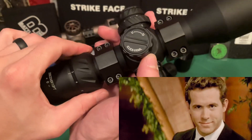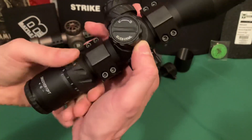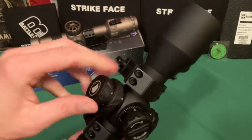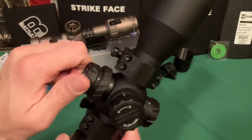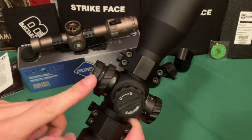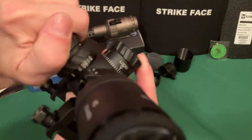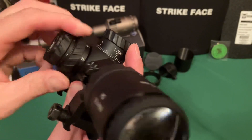It's stiff enough that it won't get bumped accidentally, but not so stiff that it's a pain to adjust — good job on that. One thing I'm not a huge fan of is the battery compartment, which is this outer ring that unscrews. It's easy to accidentally loosen it when you're trying to use the illumination knob. The illumination goes from one to six with off positions between each setting.